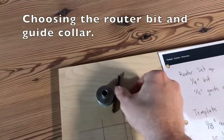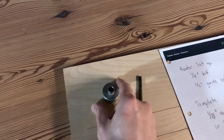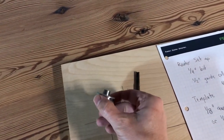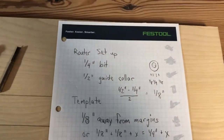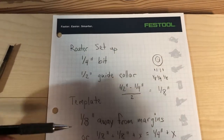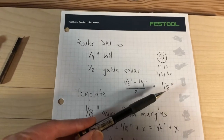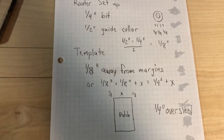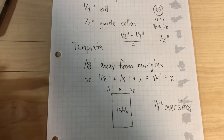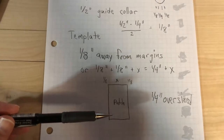I selected a straight cut quarter-inch diameter router bit and a half-inch diameter collar. With that I can begin to determine the sizes of my cutouts. With this combination I'll have a one-eighth inch distance from the edge of the template to the cutout for the Dutchman. So basically the template that I'm cutting will be a quarter of an inch oversized from the patch.